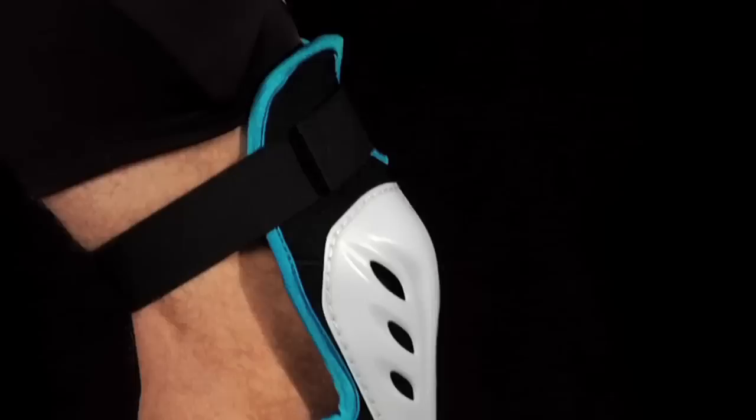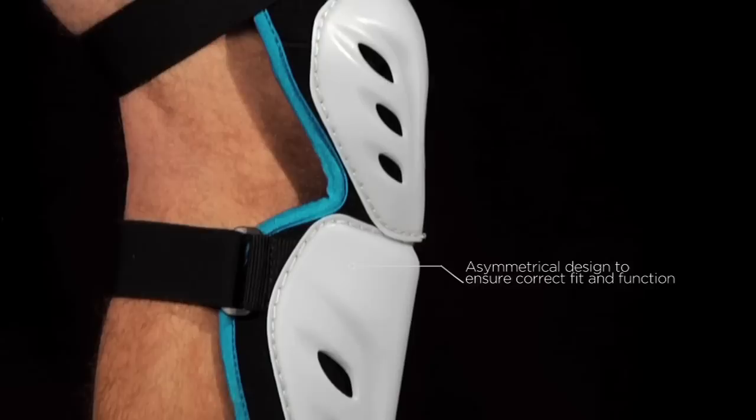The Comp Pads have three adjustable elastic straps for a perfect fit. The Comp Knee Pads feature an asymmetrical design to ensure proper fit and function.